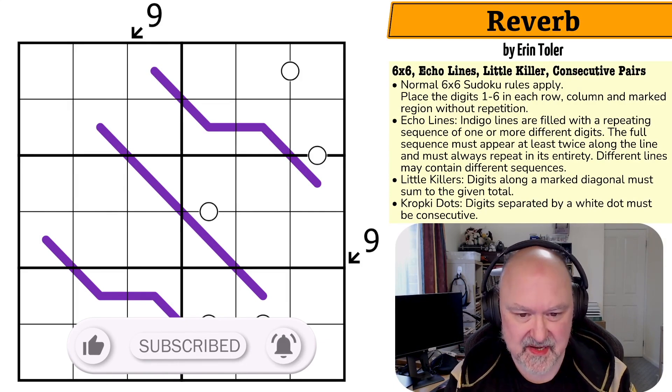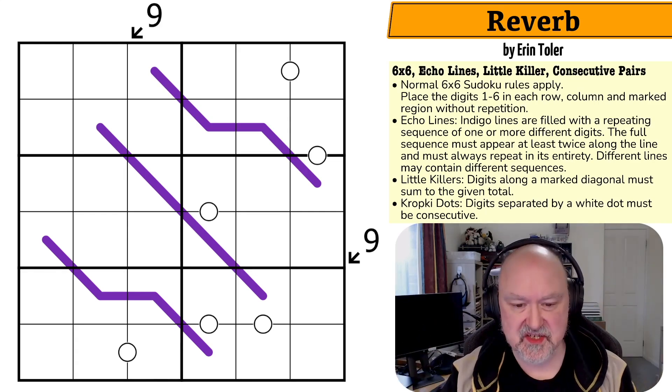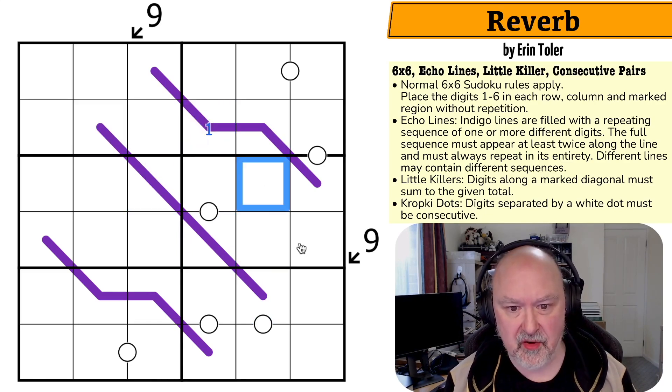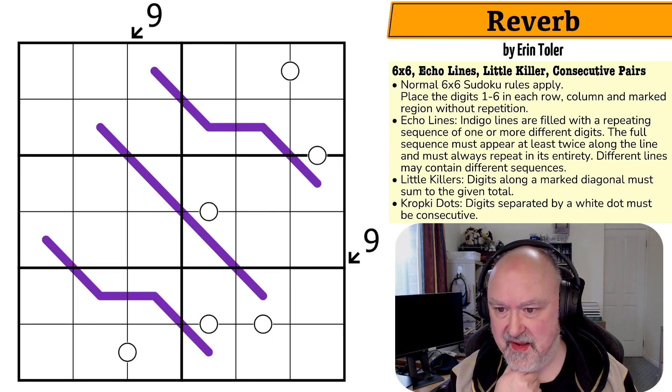Erin submitted this puzzle a while ago, just before I went on holiday. We've had a couple of discussions about color and contrast. I have to admit, I am not a huge fan of these really thick contrast lines, because when you put a digit on the line it can kind of disappear into the background and be a little bit tricky to see. But apart from that, I'm really curious about this one.